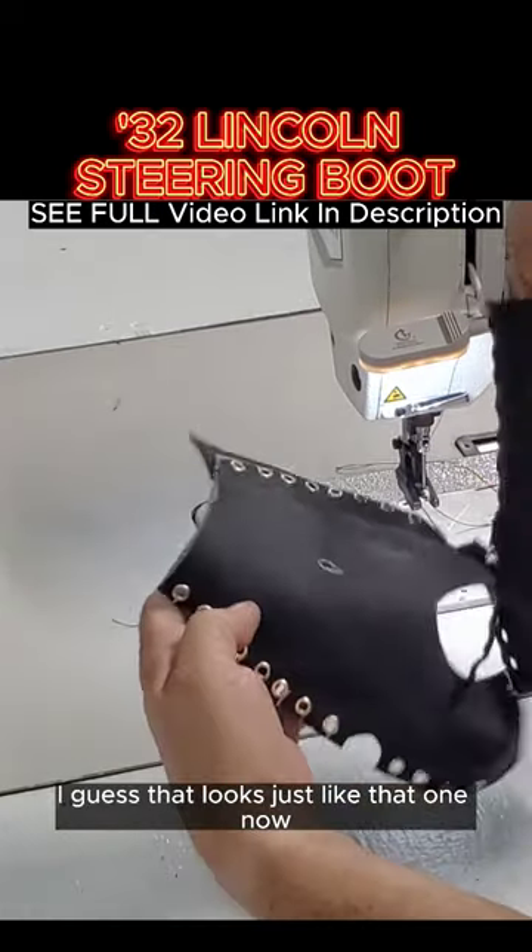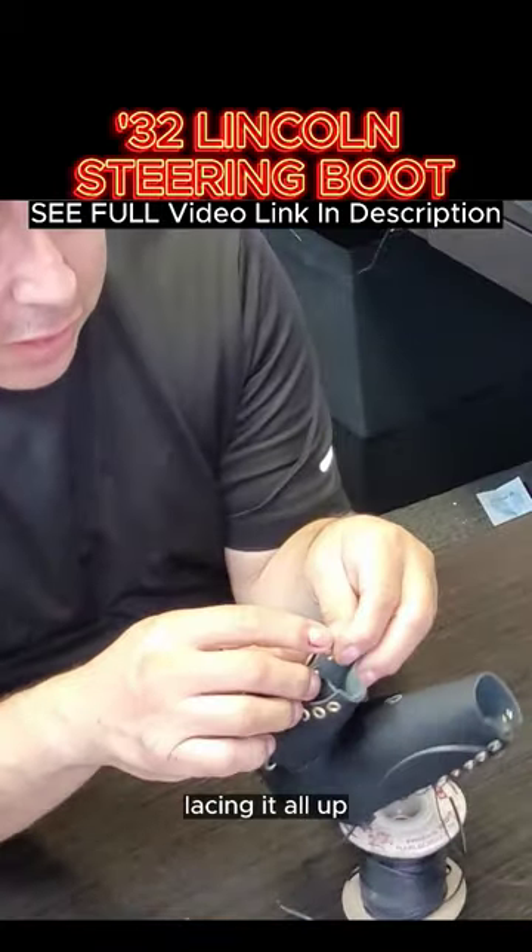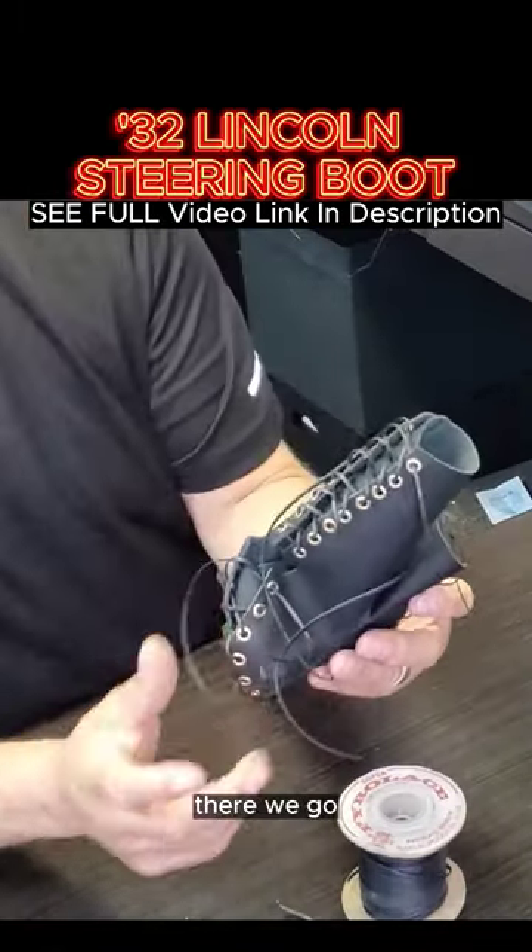I guess that looks just like that one now. It looks like I made it. Lacing it all up — laced up here. There we go.